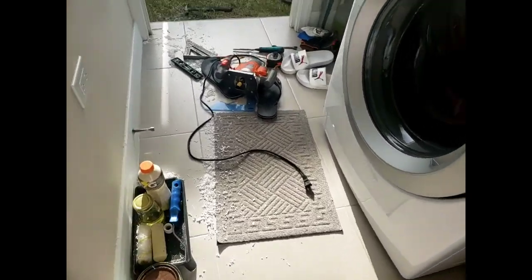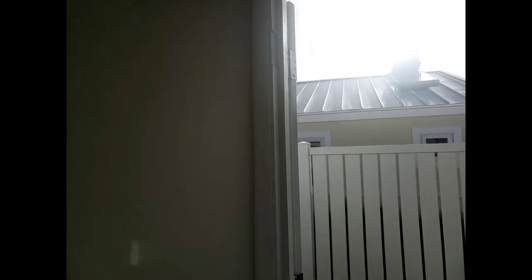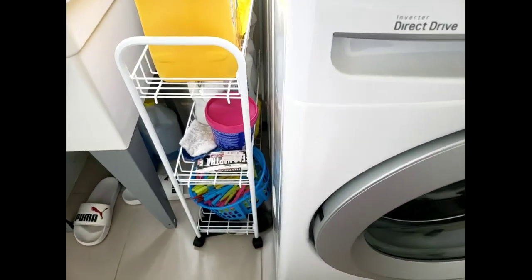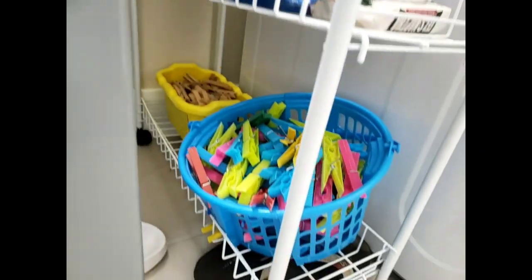Alright guys, the door is on and this is the mess that's left. The washer is going and I just need to clean up and then put the little organizer in place. If you're still here with me, thank you so much for spending time with me and I will see you in the next one. Bye!